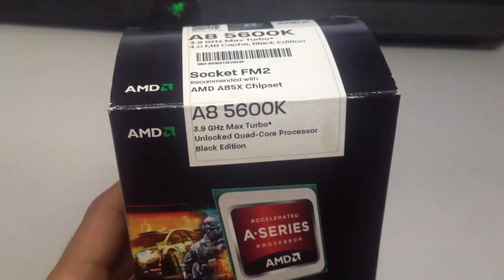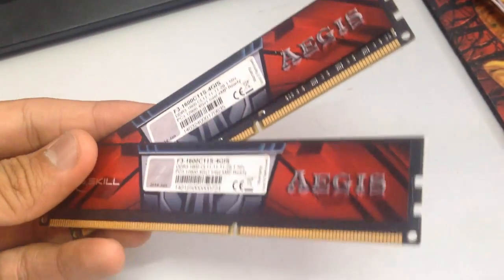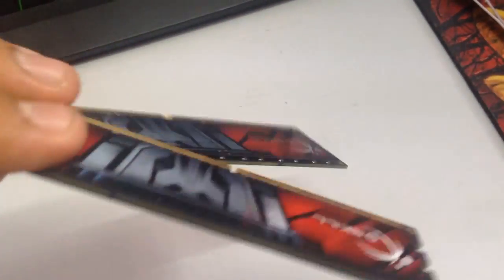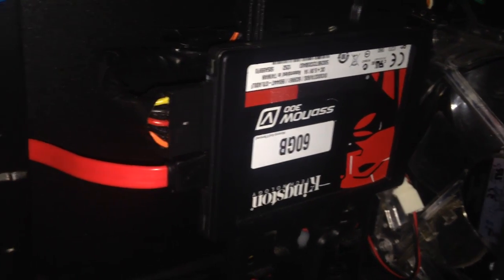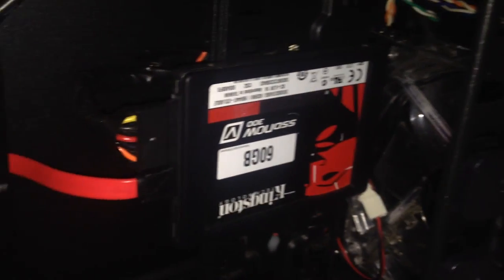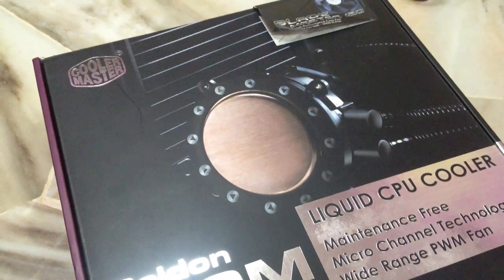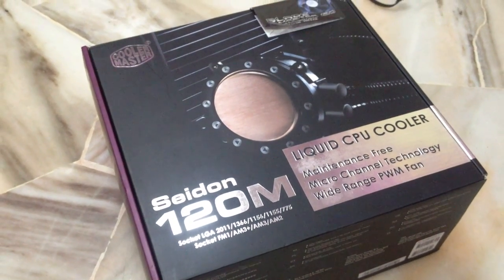This is the processor, the AMD A85600K. It performs well for its price, that's why I chose it. The RAM that I'm using is the G-Skill 1600MHz. It's XMP ready, it's also 8GB, and the storage that I only have is a 60GB Kingston SSD. The Cooler Master Sidon 120M is my choice for cooler because for its price, it performs pretty well for an entry-level cooler.